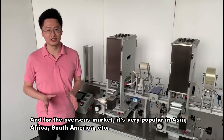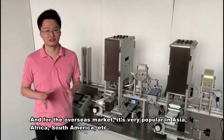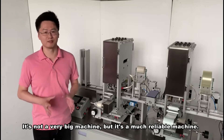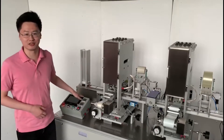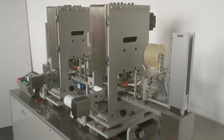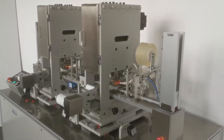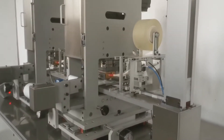And for the overseas market, it's very popular in Asia, Africa, and also South America. It's not a very big machine, but it's a very reliable machine. And now we're starting our shift — I'll see you next time.